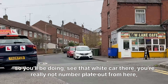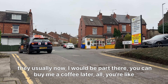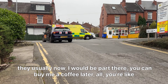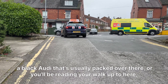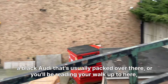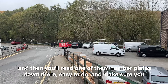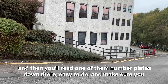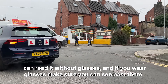You can see that white car there — you'll be reading that number plate out from here. There's usually an Audi parked over there, or a black Audi, and you'll read one of those number plates. It's easy to do. Make sure you can read it without glasses, and if you wear glasses, make sure you can see clearly from here.